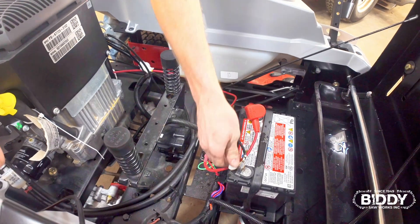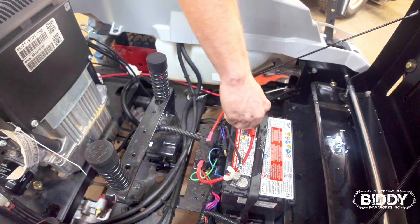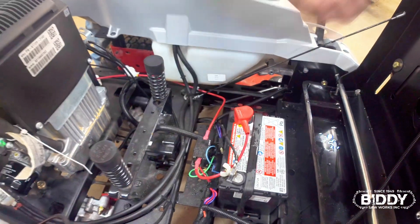Alright, so now we're going to check this battery, check these cables, be sure everything's good and ready to go for the customer. Everything's tight and good. So we've checked the battery and we've checked the oil.